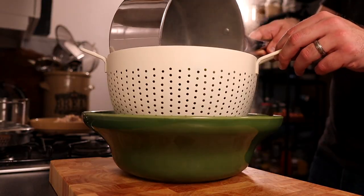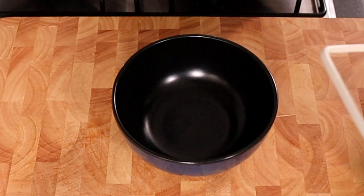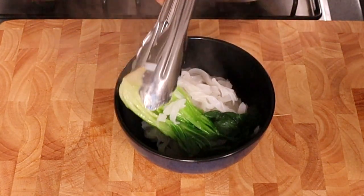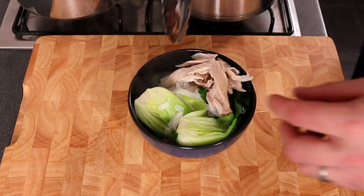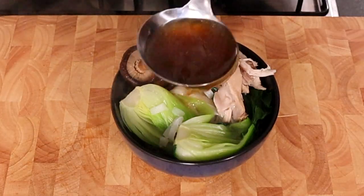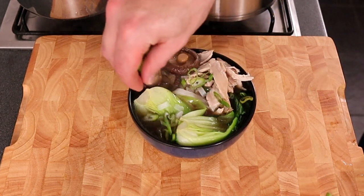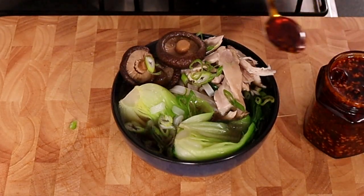Now it's time to drain the noodles and pak choi, and then it's time to serve. Begin by placing some noodles in the bottom of the bowl, then lay over some of that pak choi, pile it up with some chicken, and then three or four of those beautiful shiitake mushrooms. Top it up with that delicious broth and a little sprinkle of those spring onions. If you're feeling extra brave, you can finish it with some of the super vibrant chilli oil.